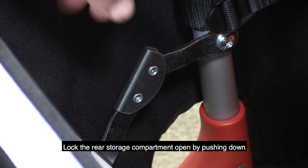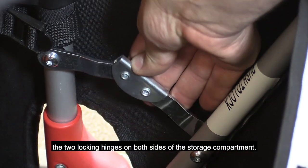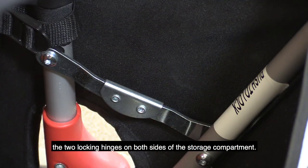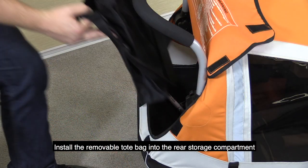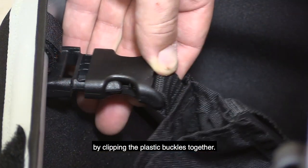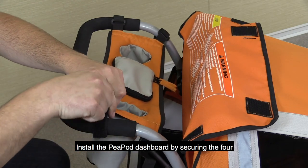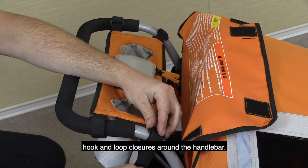Lock the rear storage compartment open by pushing down the two locking hinges on both sides of the storage compartment. Install the removable tote bag into the rear storage compartment by clipping the plastic buckles together. Install the Peapod dashboard by securing the four hook and loop closures around the handlebar.